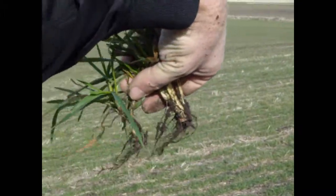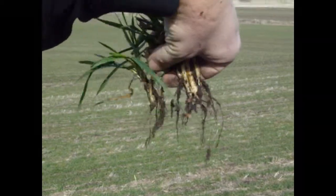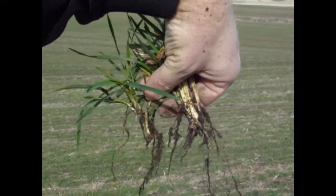And a lot more root structure in there too.